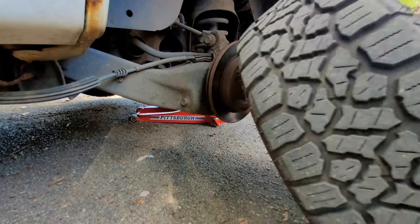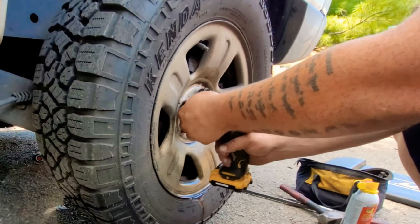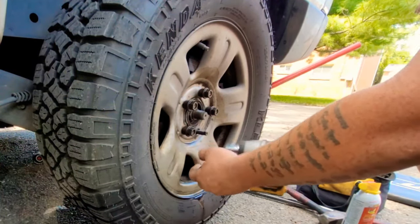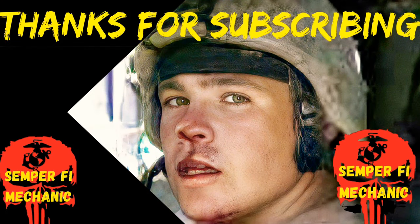Well, that's part of the mobile mechanic game. Alright guys, that's it for today's video. If you liked it, give me a thumbs up. If you haven't subscribed yet, please do, and like always — Semper Fi till next time.